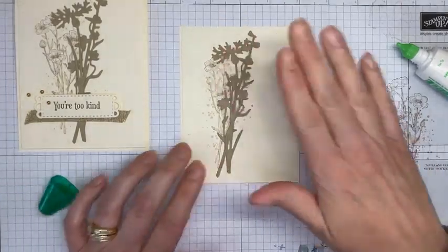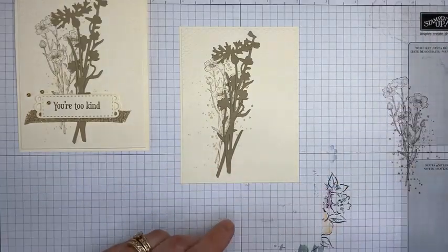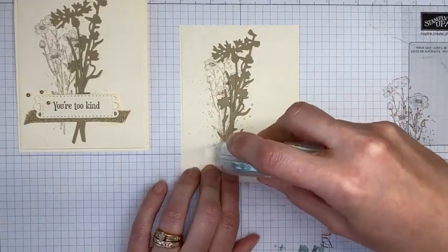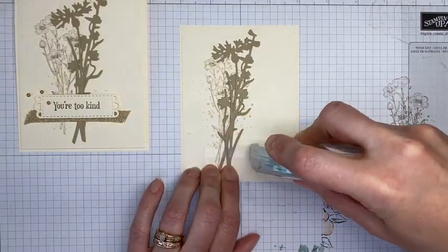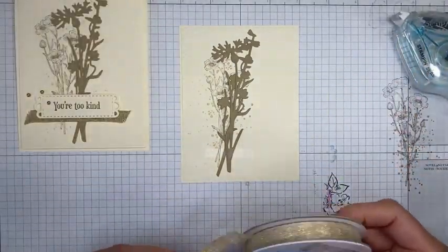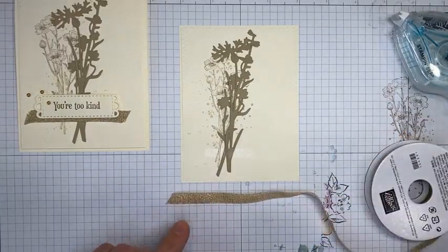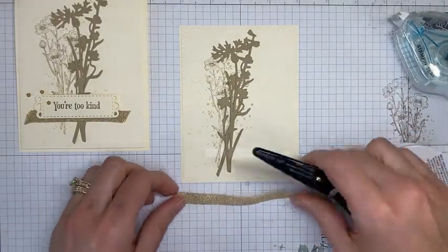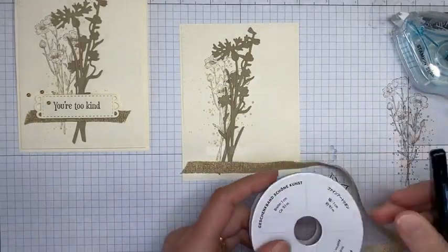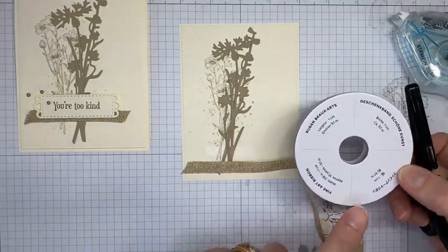The background is basically done. Next I've got a little Stampin' Seal and I'm running it along the bottom of the stems — no particular placement, just down towards the bottom. This is the three-eighths inch Fine Art ribbon from the current mini catalog. I'm taking about three inches of it — I didn't measure exactly — just enough to cover a good part of the card front without going side to side.